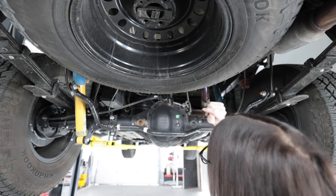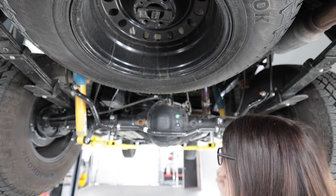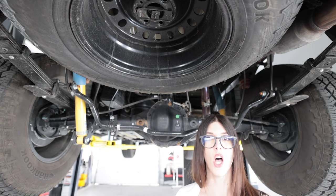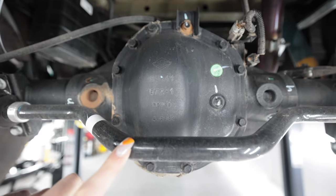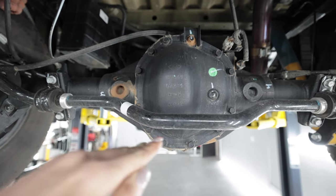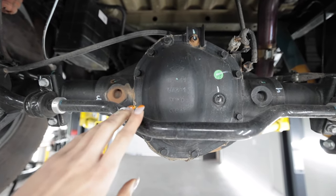And this guy right here says Dana on the rear axle. It's got a Dana 44 rear axle with electronic locker. Also a rear anti-sway bar that is conveniently at the appropriate height so it doesn't get snagged off-road. I appreciate that.